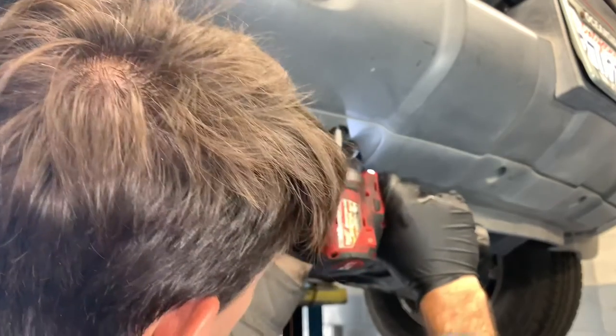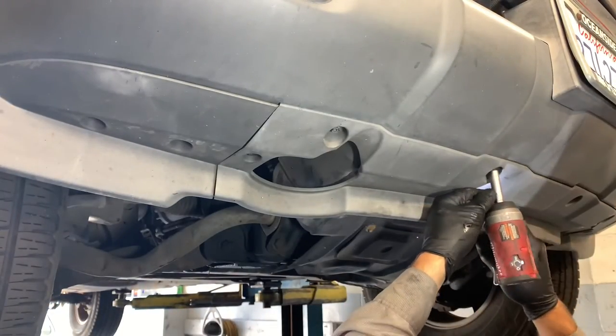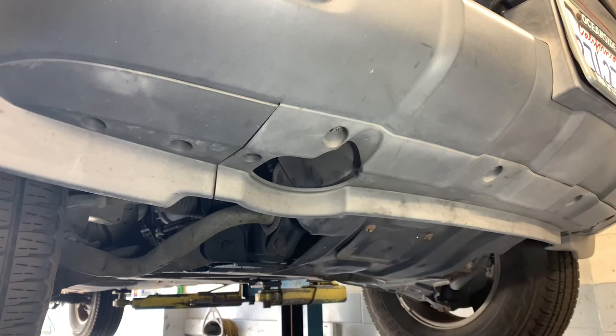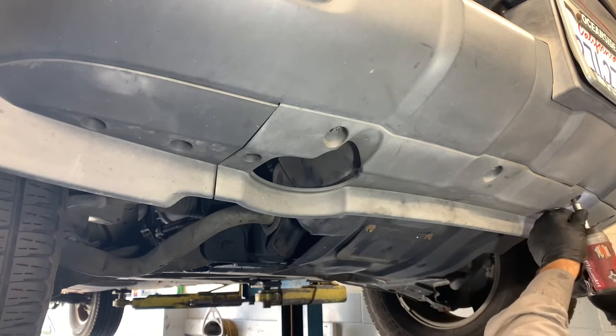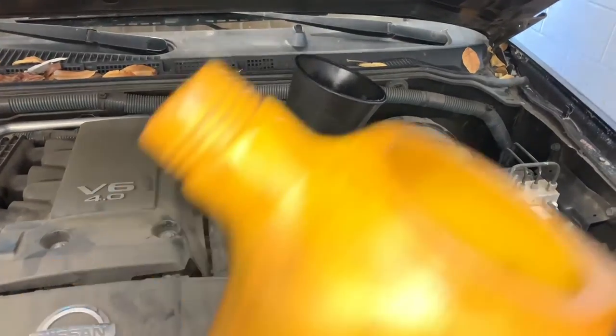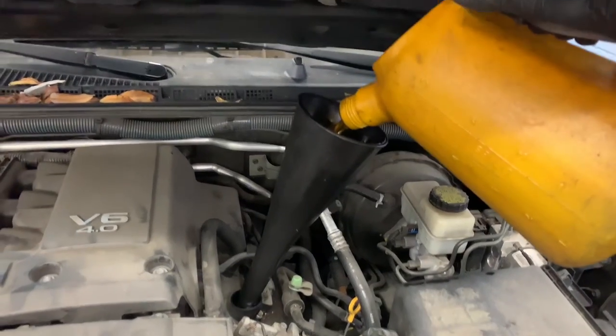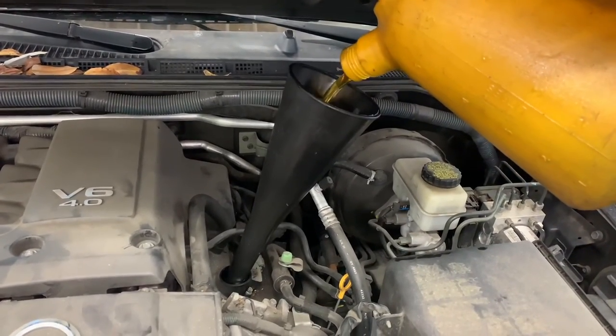Now that the lower shield is secured, lower the vehicle back down and put five and a half quarts of oil in if you drained it completely, or just top it off if not. I'll link up all the parts and tools used in this video in the description. I'm Brian Esser from How To Automotive — thank you guys for watching, please subscribe, and head over to howtoautomotive.com for more valuable videos like this.